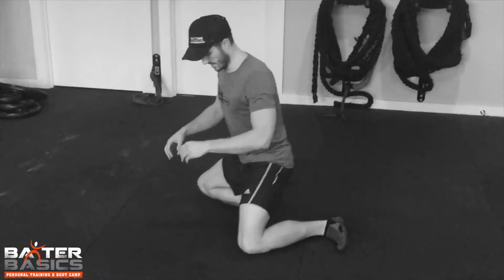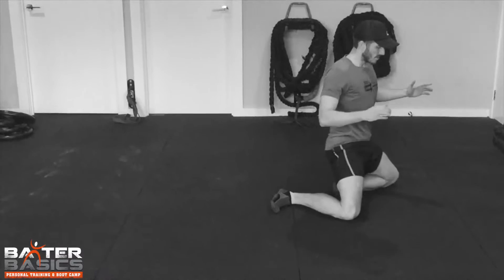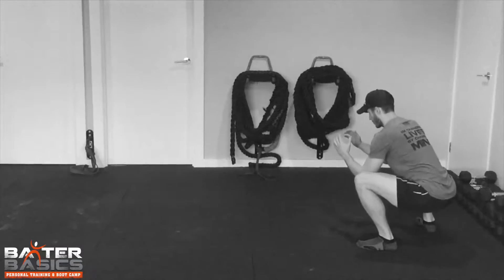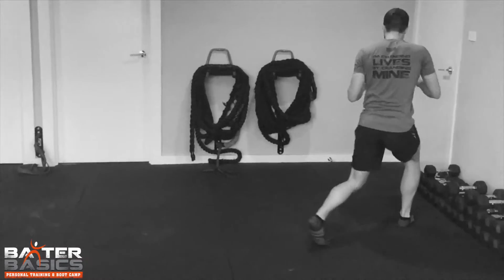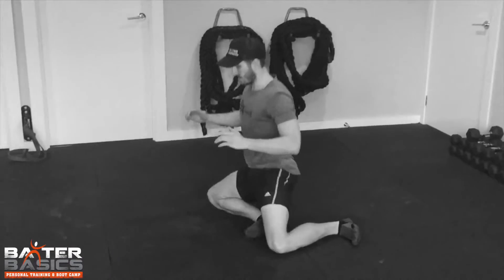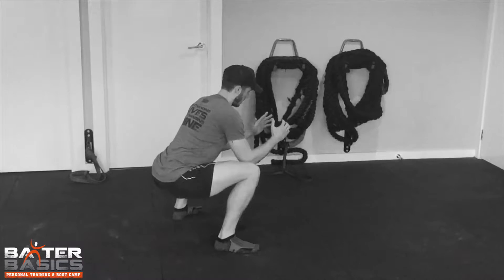And then the next progression, which once you've got that down, is the same movement — rotate, thrust up, turn into a lunge, stand and squat. And then it's just a matter of reversing that: coming back down, rotate, thrust up, into a lunge position, landing the squat.